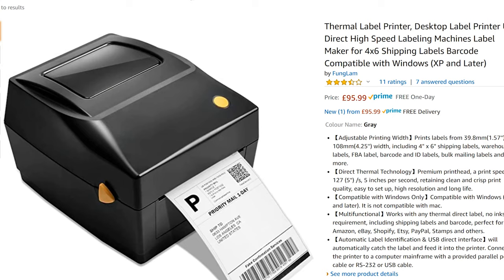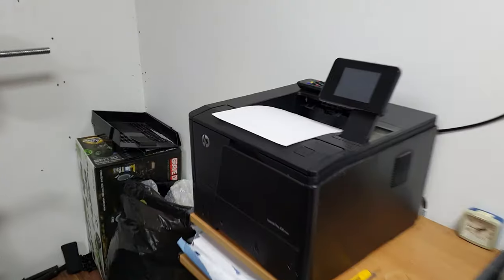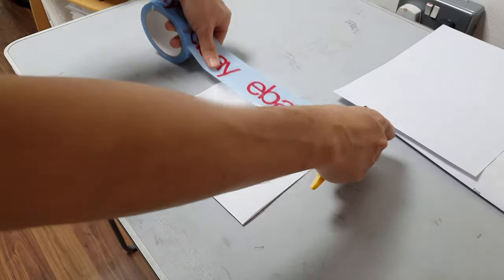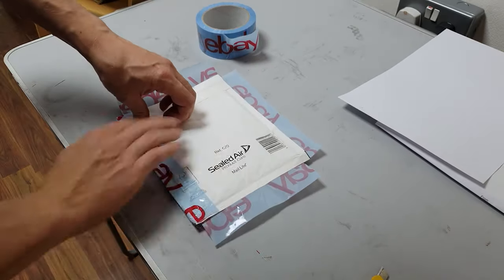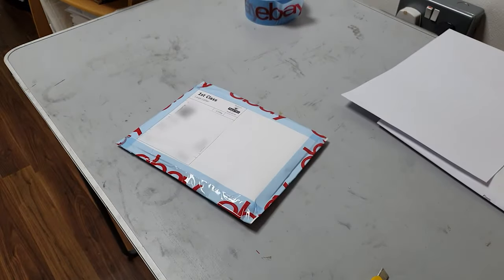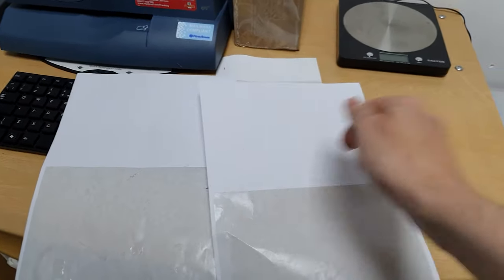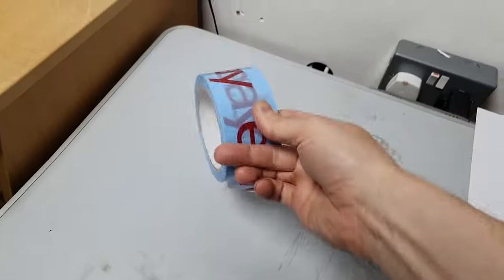Now all you've got to do is stick the label on and take it down to the post office. Printer-wise, I've just got a regular laser printer, but you could get yourself one of these thermal label printers to make it a little bit neater. Here we've got our label freshly printed on a normal piece of paper — just put a bit of tape on there and stick it on top of your parcel. Or even easier, you can get this sticky label paper — print it directly onto the label, peel it off, and stick it straight on. It saves you messing about with tape.